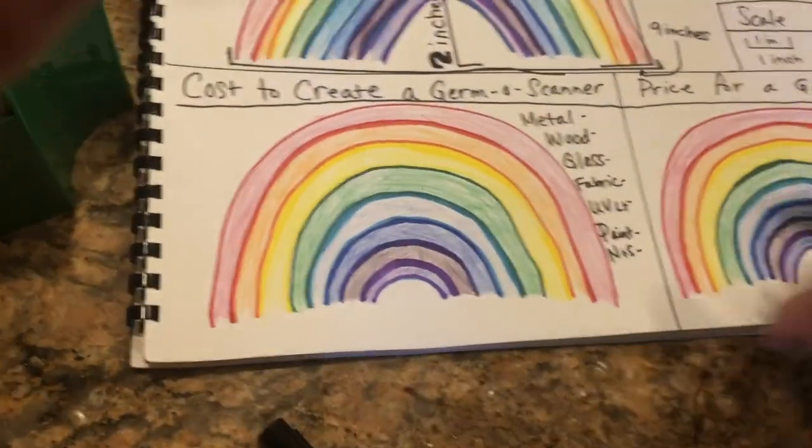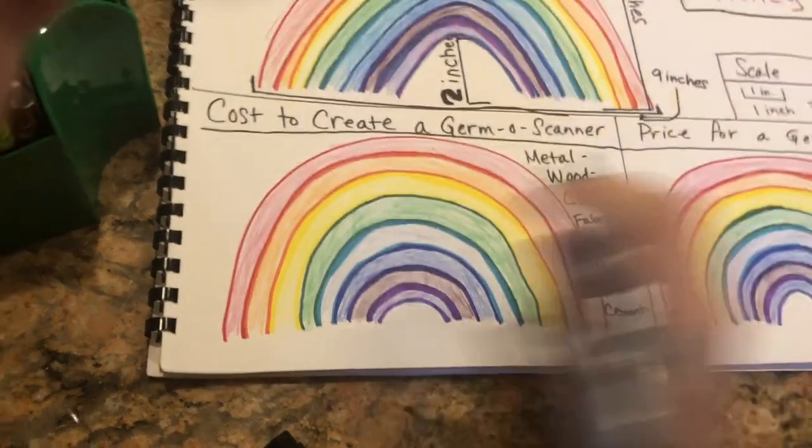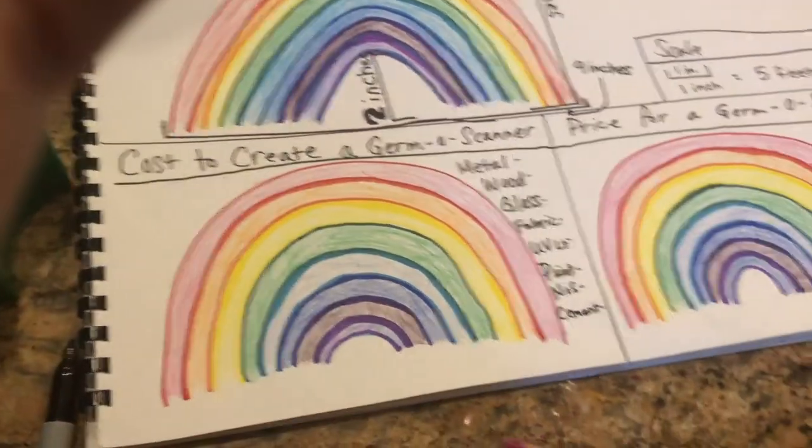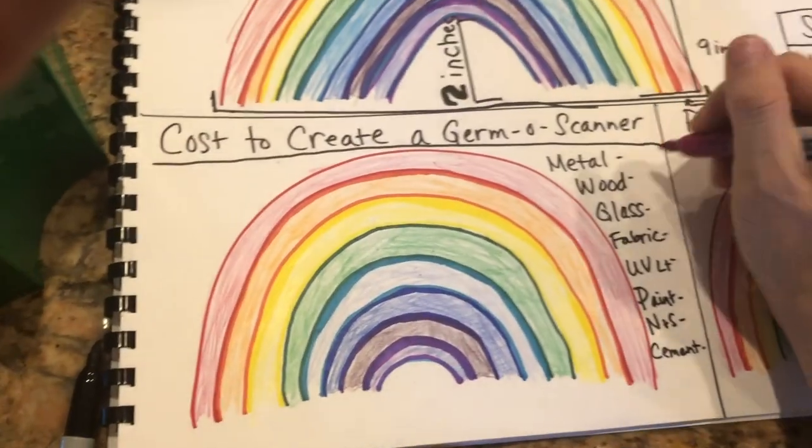And cement. I'll put the cost of each one in magenta — I'll use magenta for the cost.